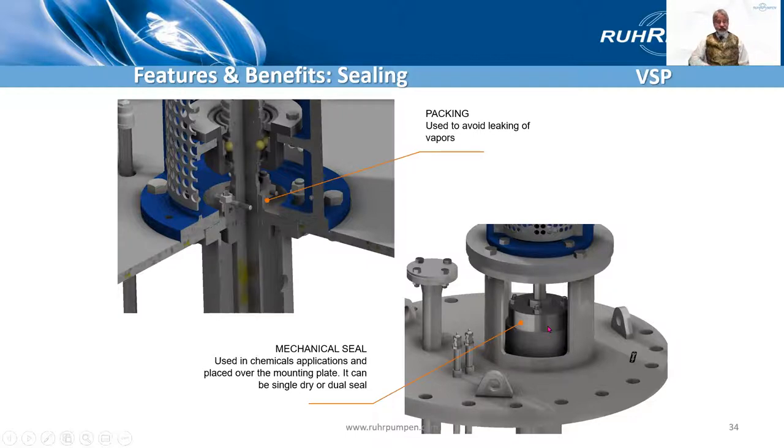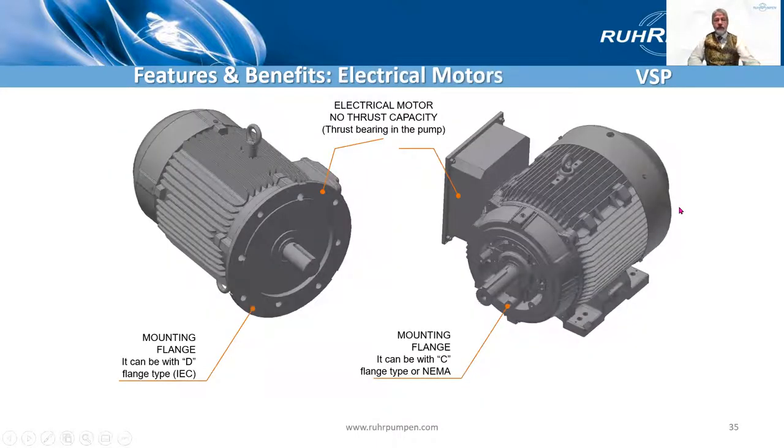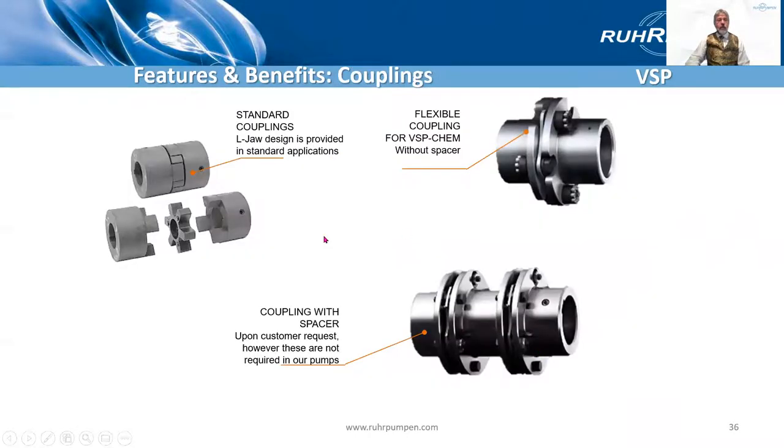If it's a mechanical seal, it can be a dry running gas seal — that would be our recommendation. It could be a single wet seal or even a dual seal. It takes a conventional flange-mounted motor, either IEC or NEMA. No thrust capacity required from the motor because the thrust bearing is in the pump. Standard rubber L-jaw design coupling for the standard pump, and an all-metal flexible coupling for the VSP Chem, like the Metastream coupling.